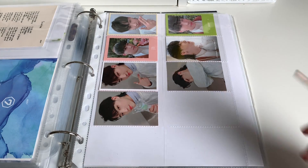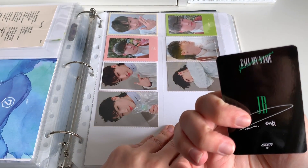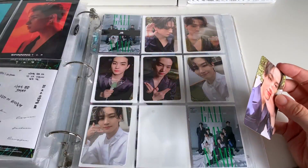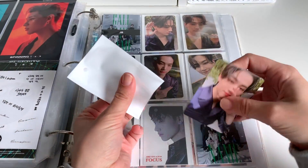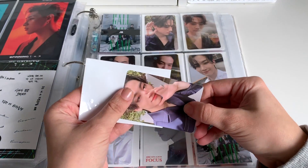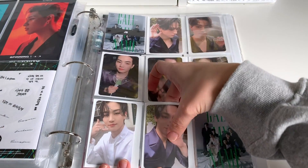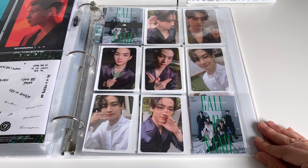We have a You Call My Name, or Call My Name, depending on how you like it. This is the last JB card I needed for this album, which is so exciting for me. I feel like this is the first JB collection I've ever completed. And there it is — all done. I can't even believe that. That makes me so happy.